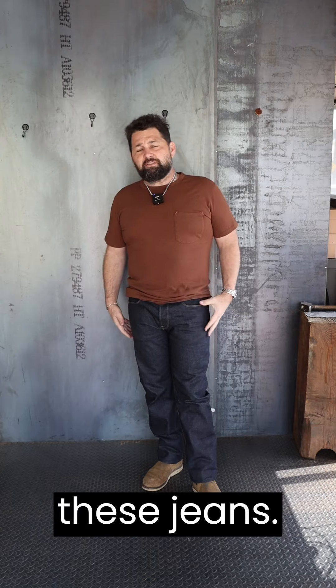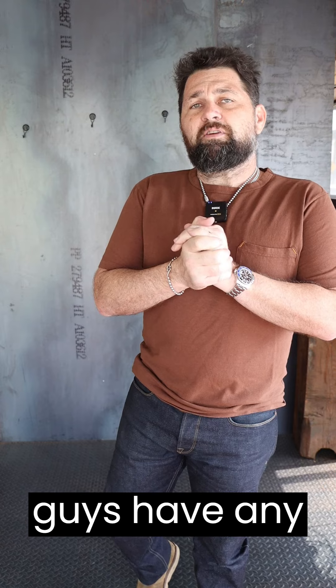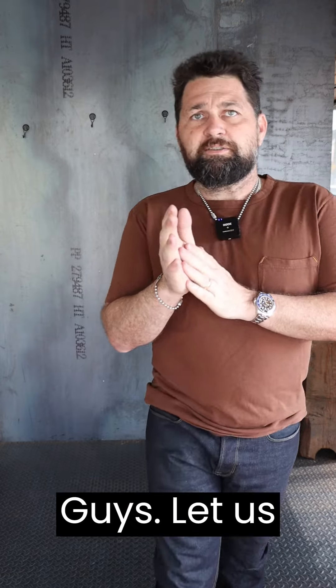I'm real excited about these jeans. I've gotten compliments from the wife already, so that's a plus. But if you guys have any questions, hit us up. If you're not already, subscribe to our YouTube channel, share this with your friends — we appreciate it. We're here to help guys. Thanks.